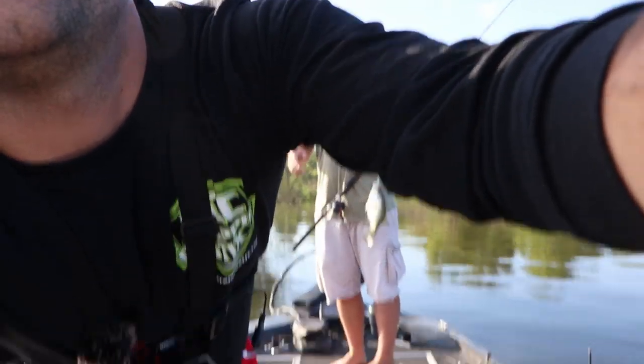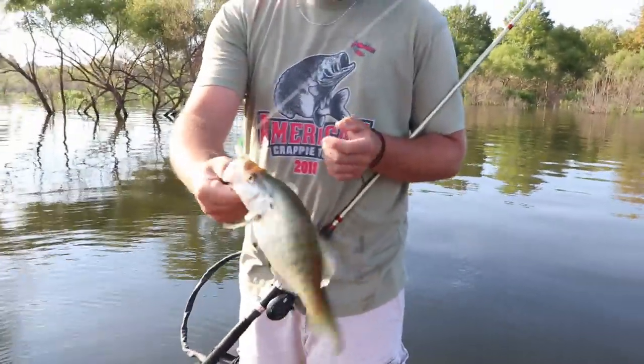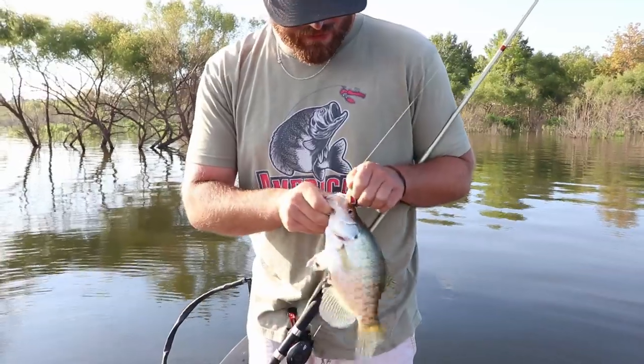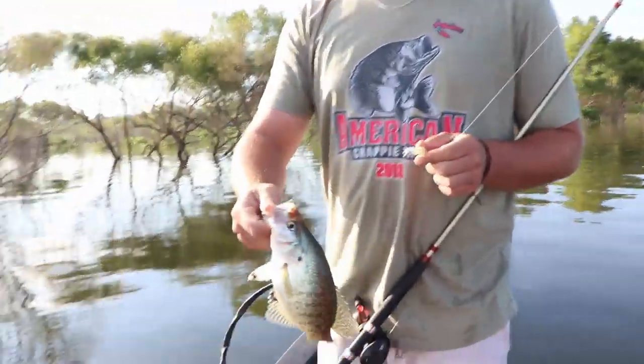There we go ladies and gentlemen, first fish - didn't even get the hook set but that one's going in the box. Basically we're trying these sections of isolated pieces of brush. This guy came off of - I think we're over the top of it now, but nope it's right there, oh it's right there. Very tiny piece of brush right here.